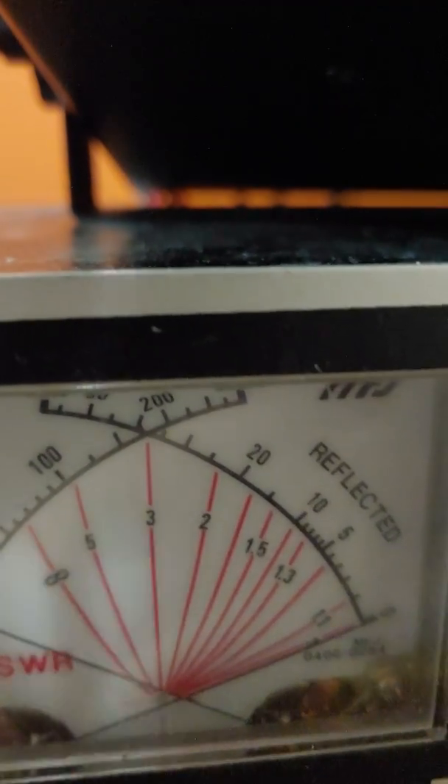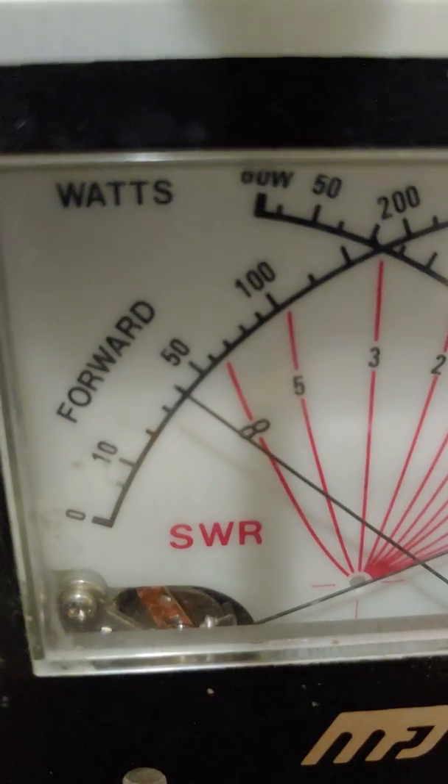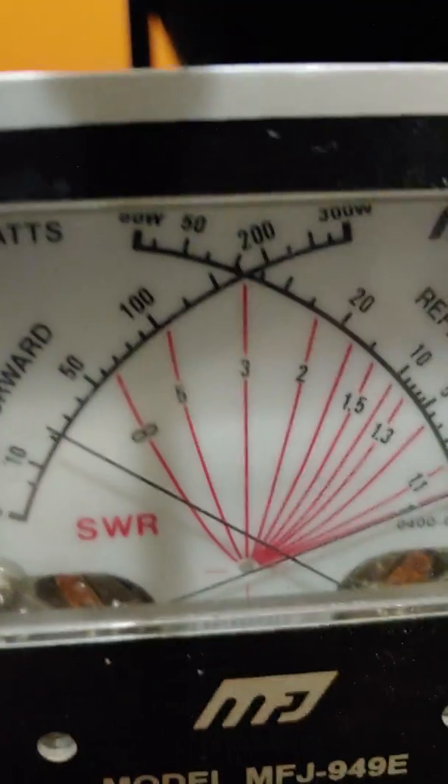Full blown — switching to the 300 scale — 40 watts. Now we're going to go to AM.